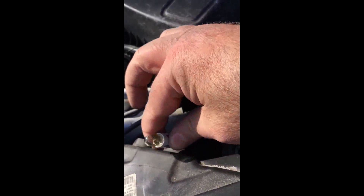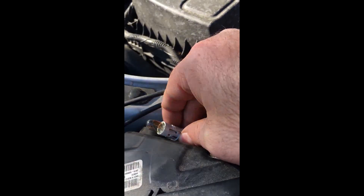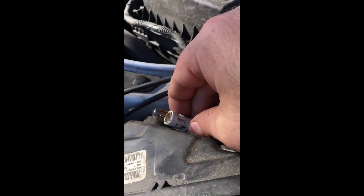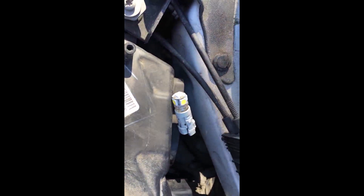If you replace it with another regular bulb instead of an LED, make sure you don't touch the glass of the bulb. But we're going to use an LED. Here's the LED I'm going to put in — it was a regular bulb and now we're putting that LED in. With the access cover off, you can just push it right back in.